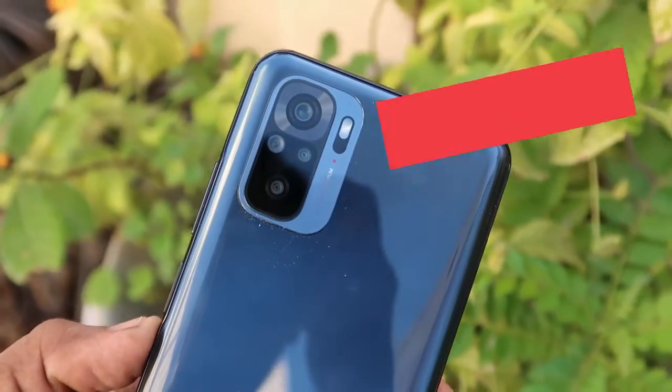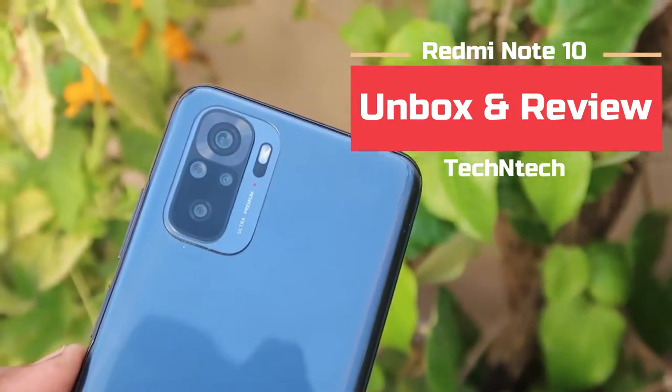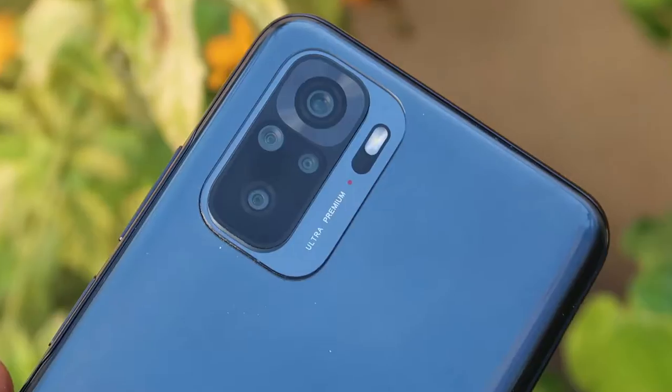Hey guys, welcome back to my channel. In this video, let me share the Redmi Note 10 smartphone unboxing and my quick review. This Redmi Note 10 smartphone has highlighted features like a Super AMOLED display, a Sony camera, and 33 watts of fast charging support. It is one of the best smartphones in this price category.